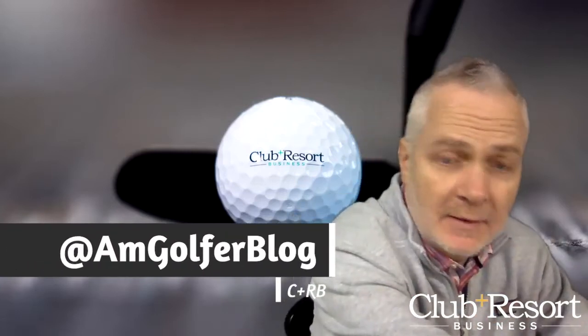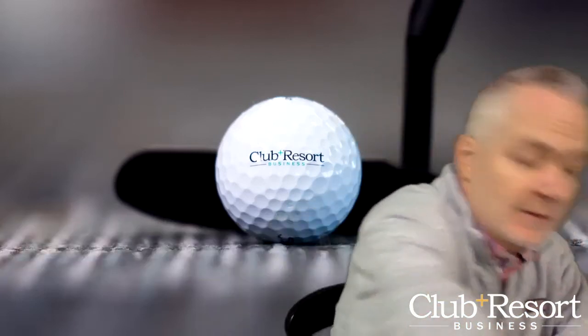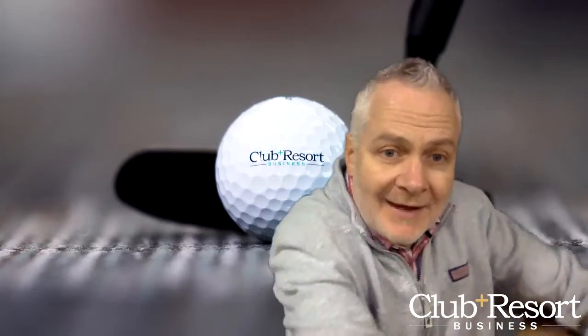Hello, I'm Rob Thomas with Club and Resort Business, and today's unboxing comes from Rollers — spelled R-O-L-L-O-R-S. It's a really fun game that you are going to want to have at your club or resort.